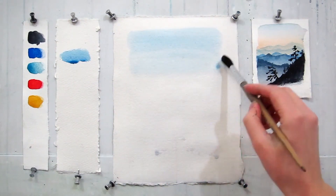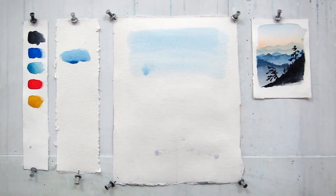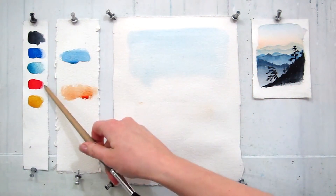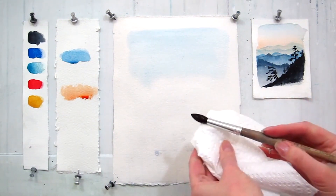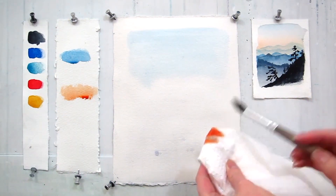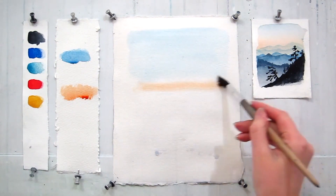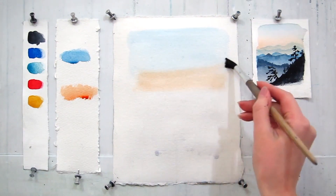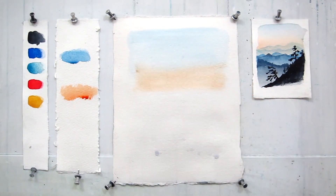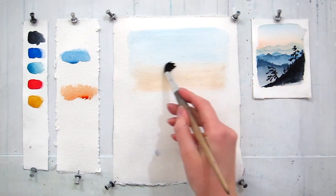My paper is attached to the wall, but of course you can paint on the table. A mix of Winsor Red and Raw Siena is my next color. Collect it on your brush and remove excess water on a napkin. Now starting from the bottom, slowly moving to the center, apply your second color. Clean your brush with a napkin and blend both of the colors.